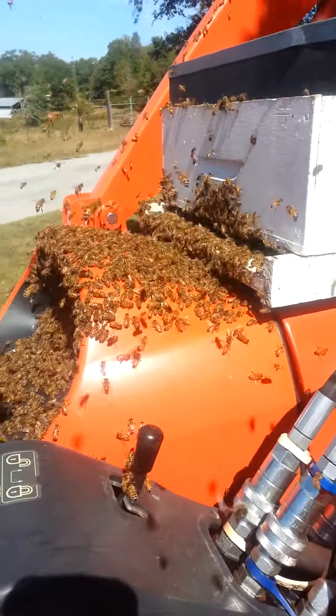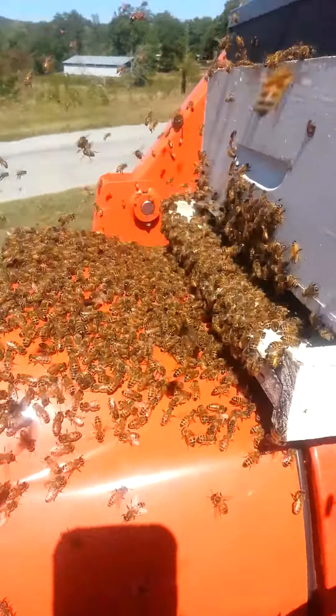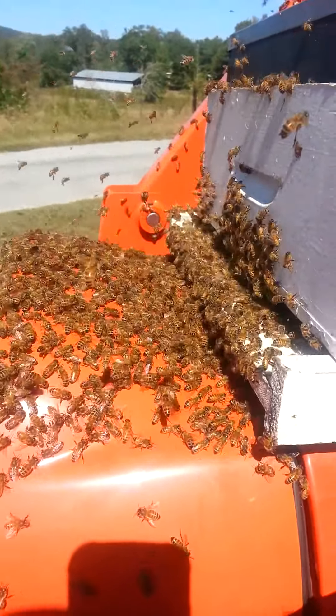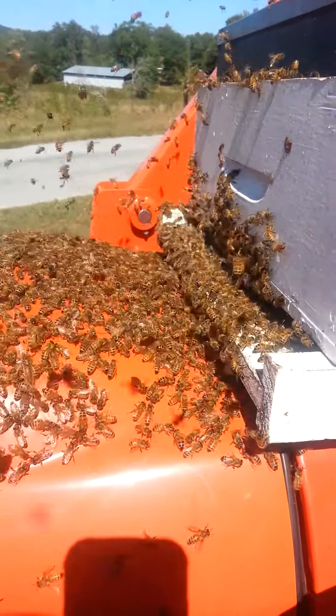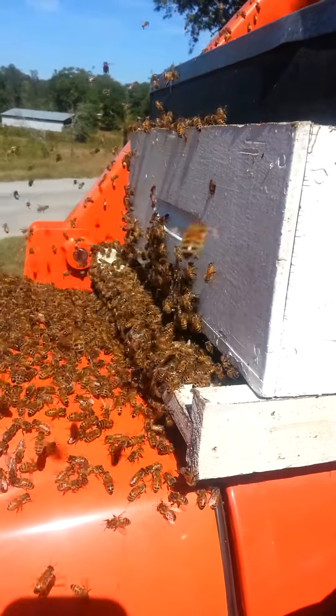Alright folks, this is part two. This one's going to be a little bit more steady. What we had was a swarm up in the tree, and I took my Swarm Commander and sprayed on the box because I don't have a frame of honey and some stuff to put in.